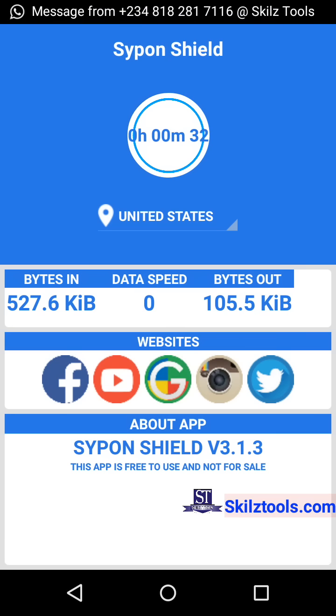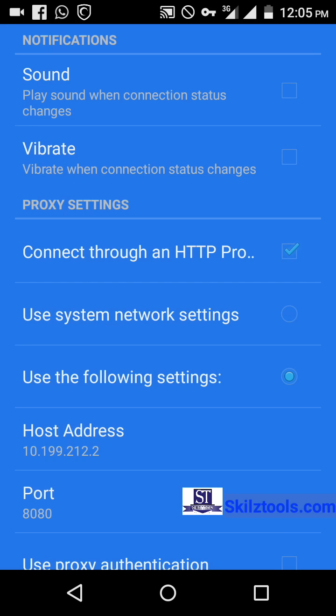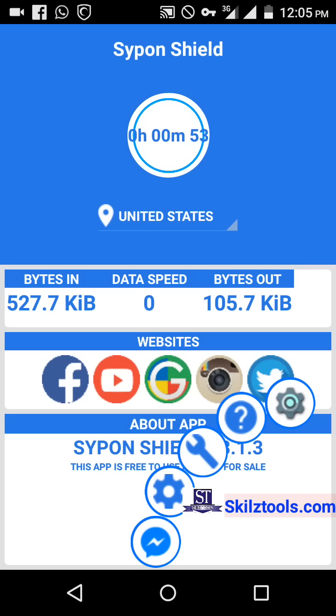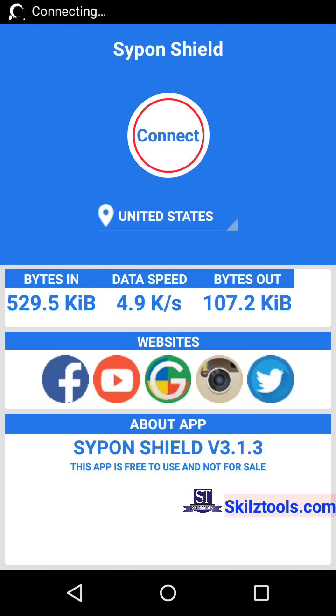One problem I found in Siphon 102 is that it can't test for IPs. If you change it to a wrong IP and connect it back, you can't know whether the IP is working or not because the internet speed meter doesn't show that clearly. So if you want to test for an IP, you have to download Siphon Pro Light or another Siphon handler to test it.